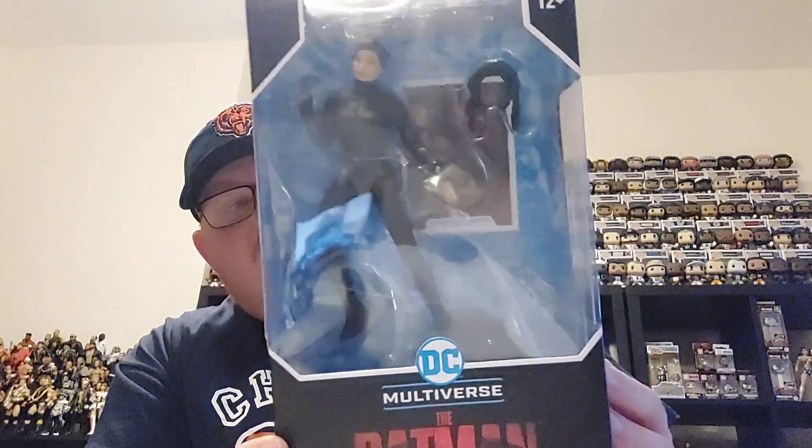Hi guys and welcome back to the channel. In today's video I've got another one of the McFarlane DC Multiverse figures to show you. I picked up this one because it was going really, really cheap through Amazon, so I decided to grab this and the next one. I've seen me unbox a couple of the figures in this line previously, and I thought, well, I've got them on the shelf — why not get a few of the antagonists to add to the collection?